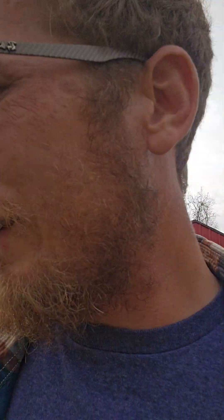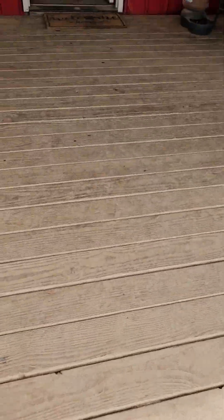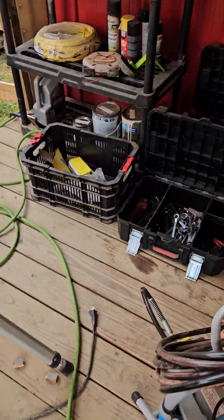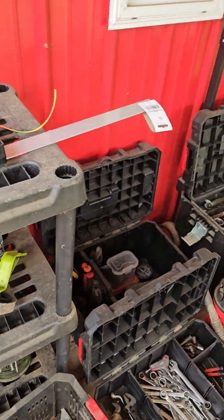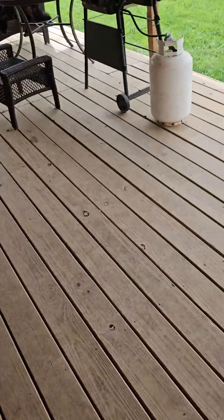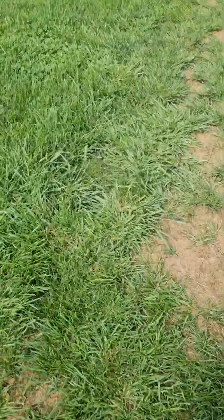We need some sort of lubricant. We had that Deep-In threading spray, didn't we? I'm looking for spray. We got parts cleaner but no WD-40 or JB anywhere. Let's go back out again.